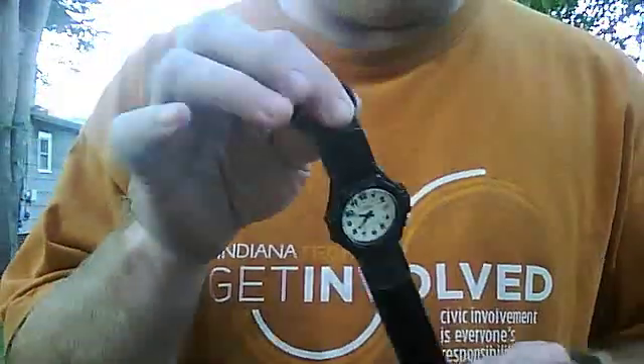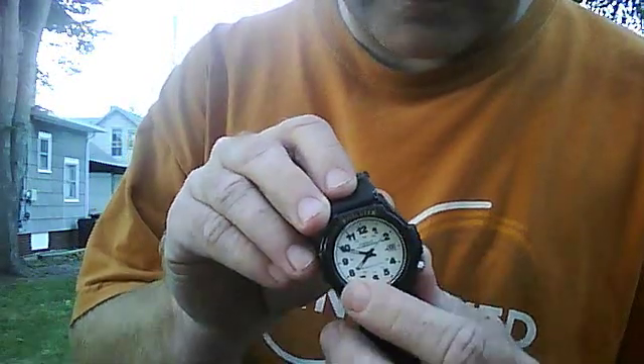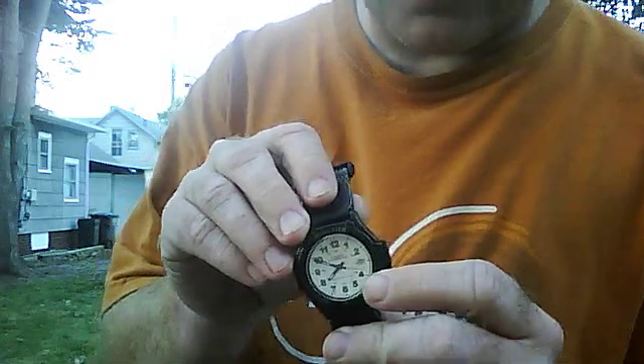Hey guys, just want to show you a little trick you can do with a watch to turn it into a compass. You may already know this, but if you take your watch and face the 12 o'clock towards the sun — there's not a lot of sun right now, kind of late in the day — but if you face the 12 towards the sun and find your hour hand, which is right on the 8, and go from the 8 back to the 12, the halfway point, that's going to be north.